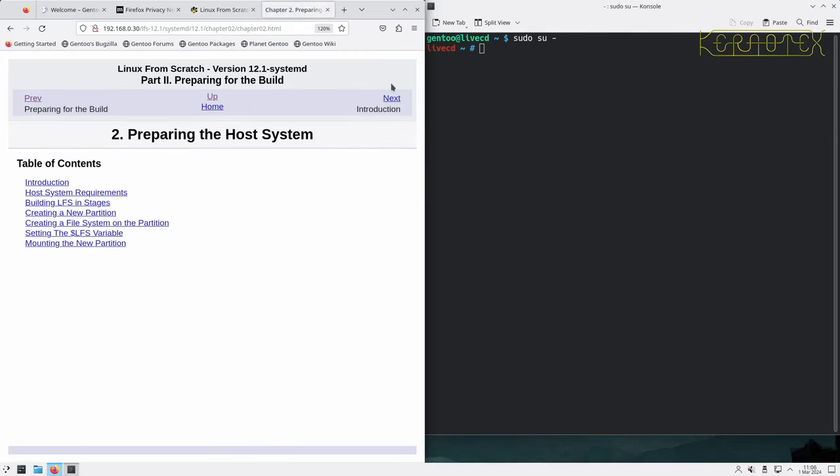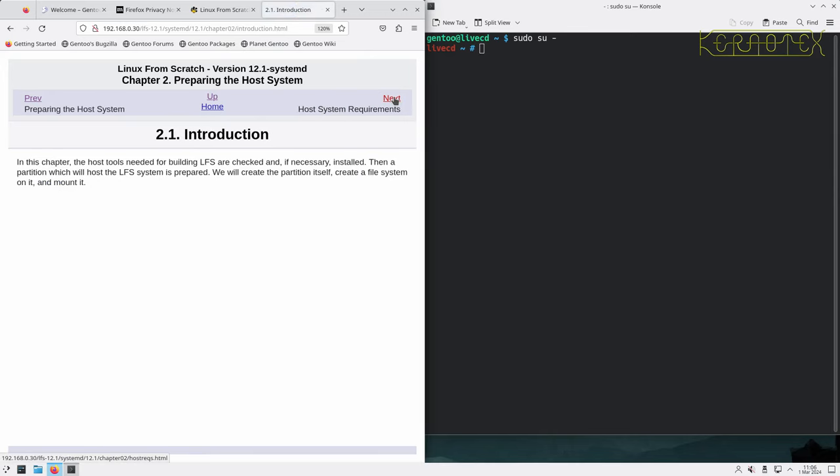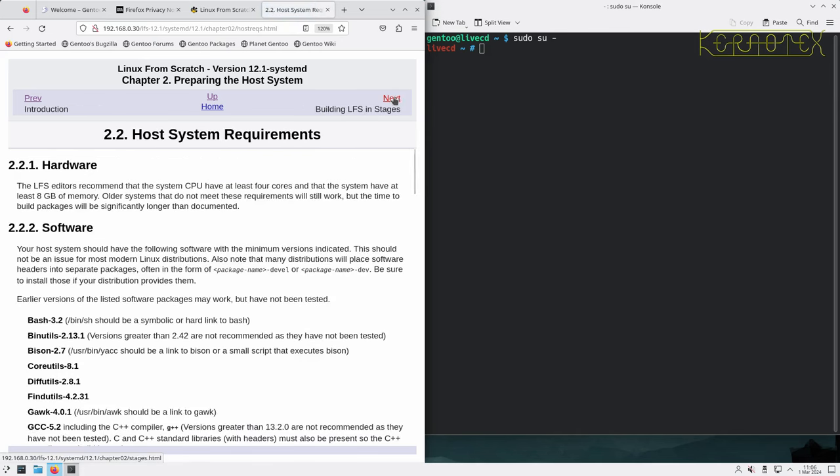Let's move on to preparing the host system. The introduction says that in this chapter, host tools needed for building LFS are checked and if necessary installed, and a partition which will host the LFS system is prepared. We'll create the partition itself, create a file system on it, and mount it.